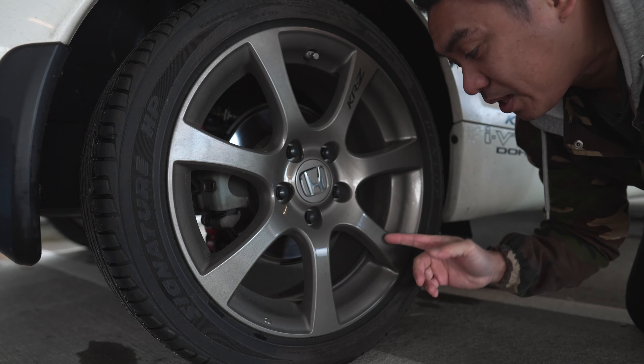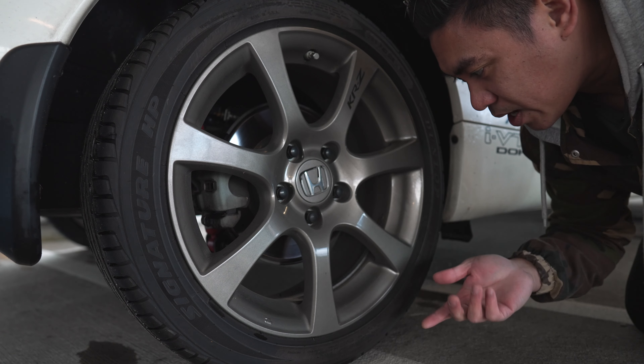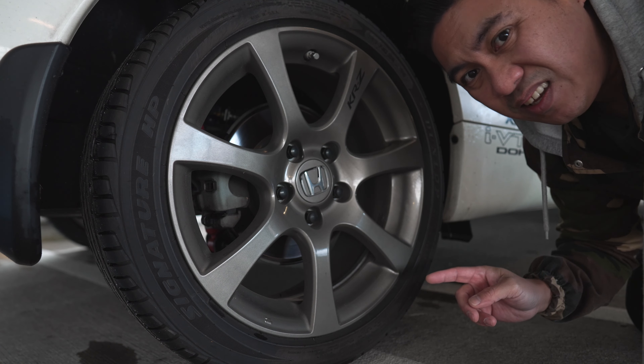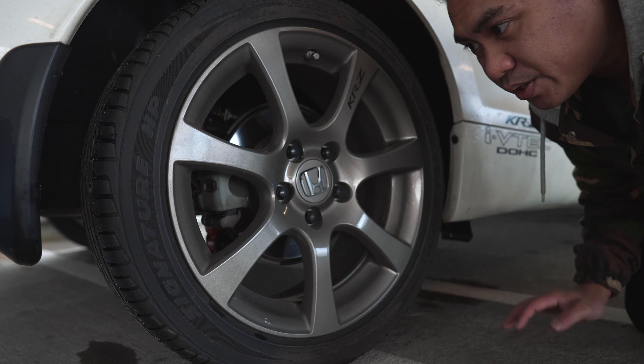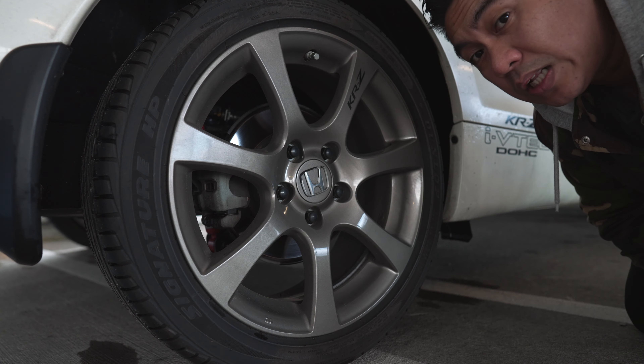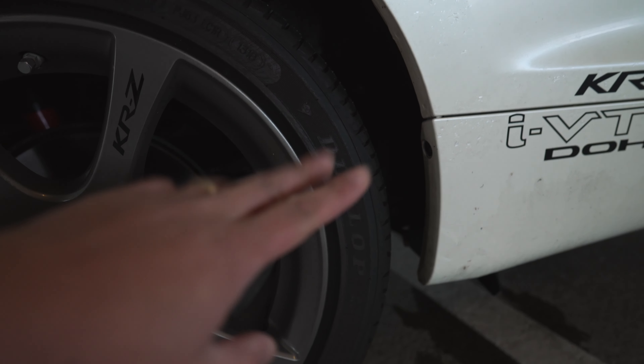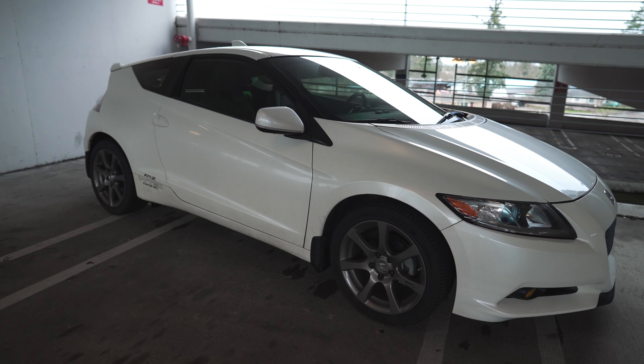Moving on to the wheels — I believe these are HPD wheels, but correct me if I'm wrong. I do have a fifth one in the shed. These are made by NKEI. It looks like they're painted or powder coated some kind of bronze color, and obviously the KRZ sticker right there. If I keep these wheels I might change the color — I really like a white-on-white look. The tires are Dunlop Signature HP, 215/45 R17. I'd like to go 16x8; I think these are 17x7. This car is very clean for a 2011 with 11,000 miles.